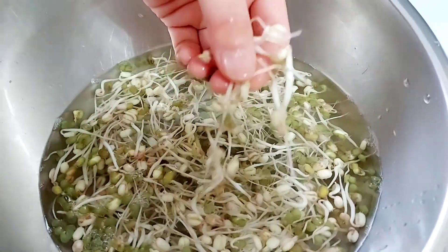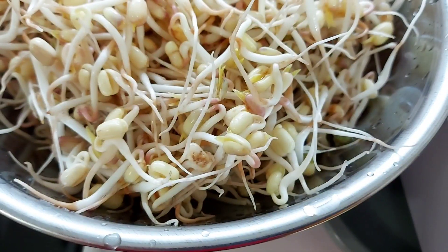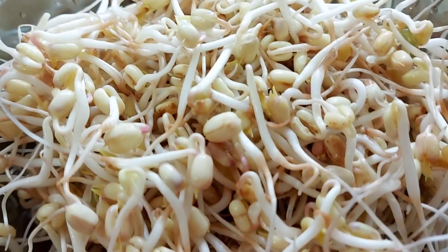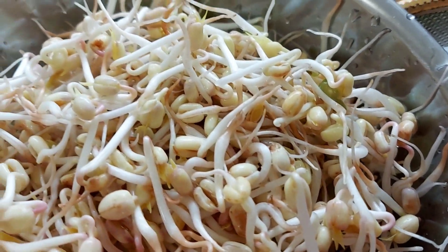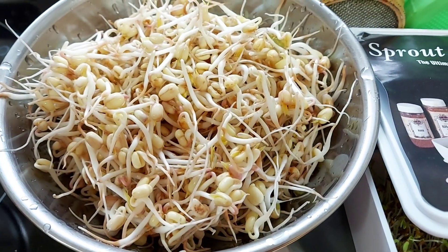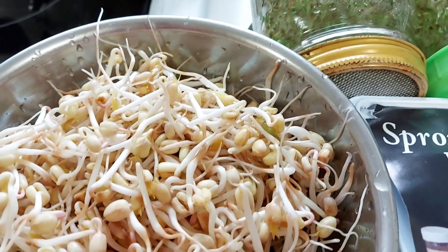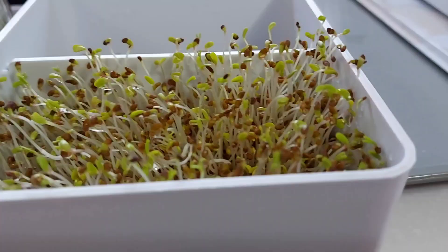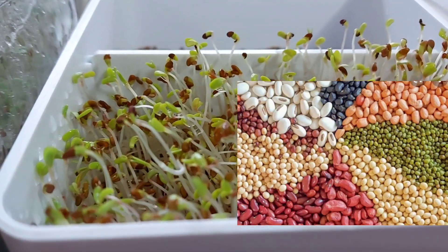Mung bean sprouts taste similar to lentil sprouts, but lentil sprouts taste a bit sweet and have more flavor. I like growing them both. Mung beans grow faster and easier compared to lentils. You can eat mung bean sprouts raw, add them to your salad, cook them in soup, stir fry, spring rolls, or add them to your smoothie mix. In western countries like the USA, you can buy mung beans at international markets or Asian stores. I recommend growing mung bean sprouts along with soybeans, other legumes, and salad mix seeds.